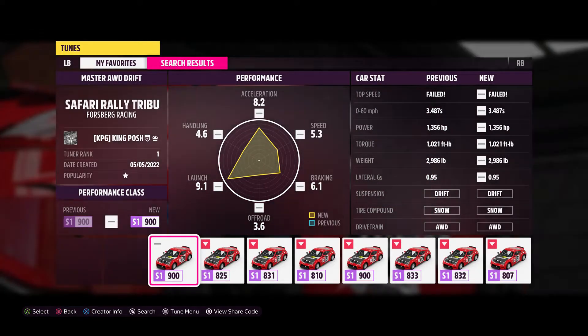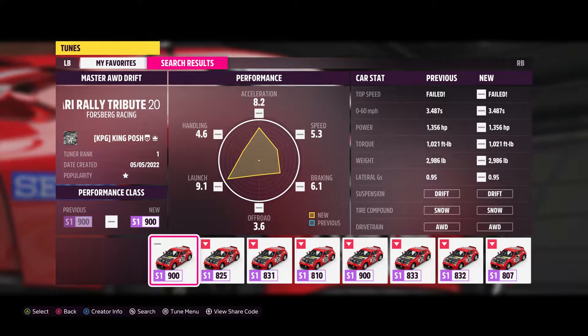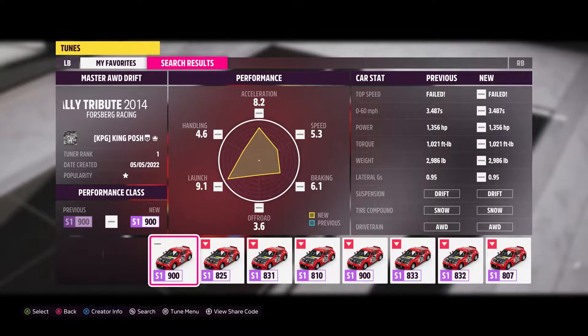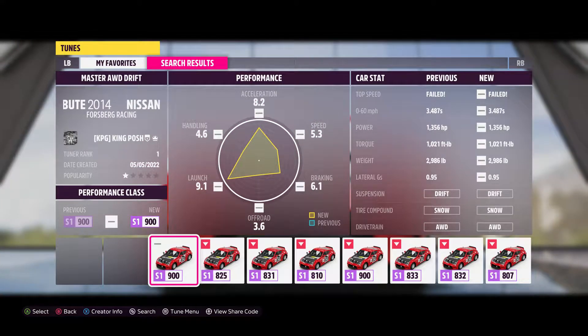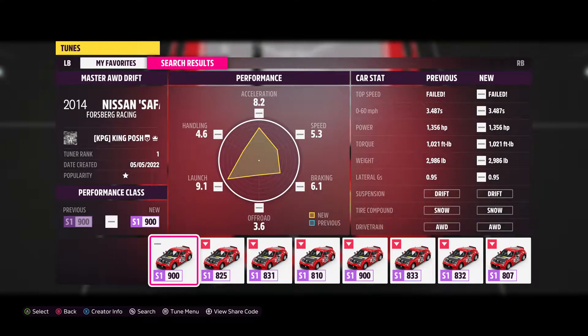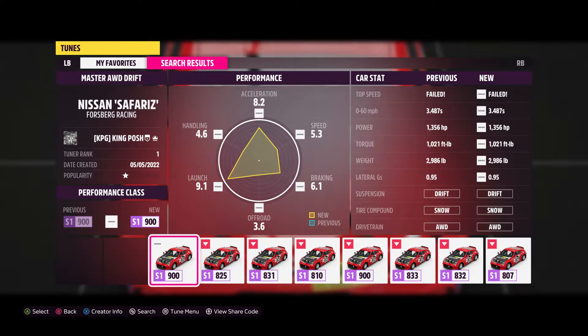Hello and welcome to King Posh's Garage. Today I'm showing you my all-wheel drive drift tune for the Forsberg Nissan Safaris 370Z Safari Rally Tribute — wow, that is a lot to say for a vehicle.